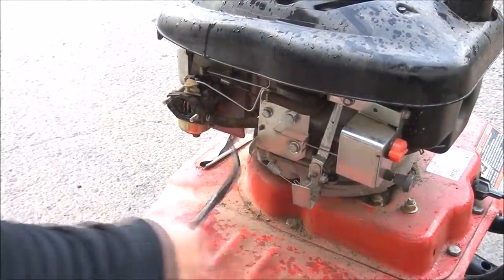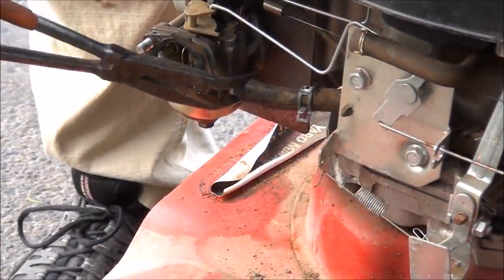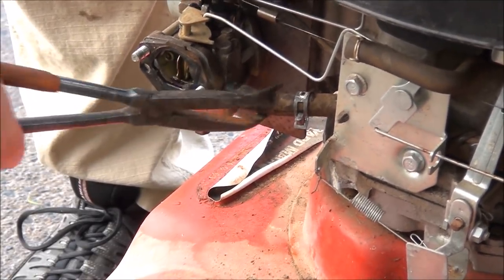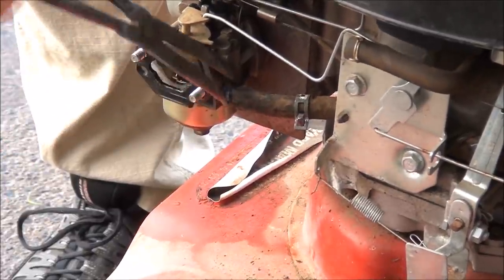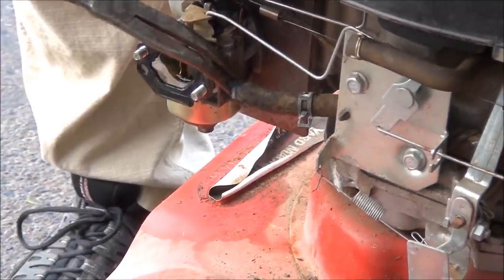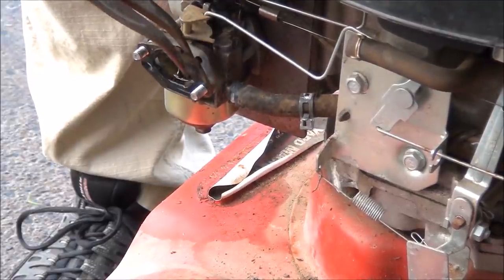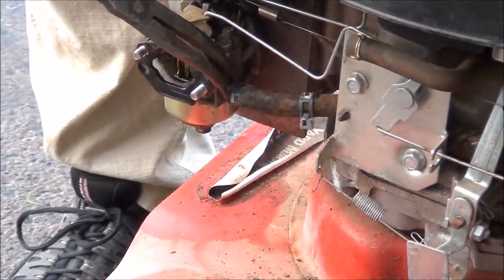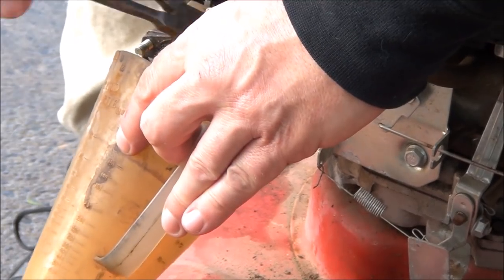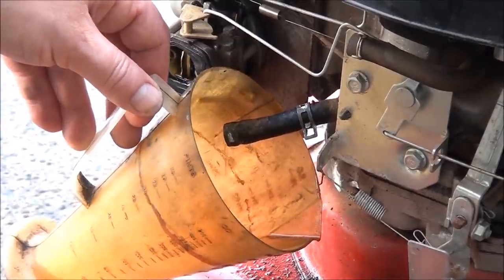Let's start by draining the gas. Just give her a little twist here and that usually helps get it off. Just pry it off like that — sometimes you can just pry it off. Let the gas tank drain out. This will take a couple minutes, I'll get back to you.